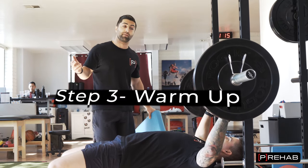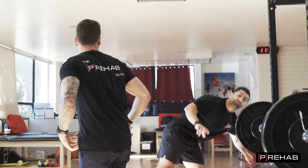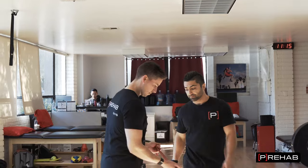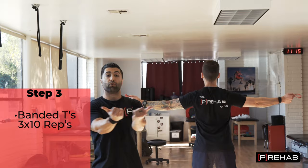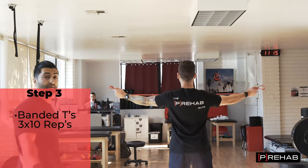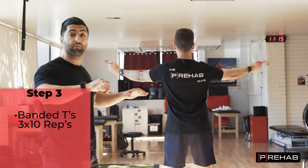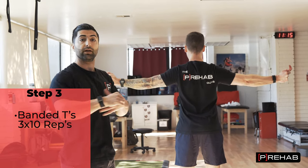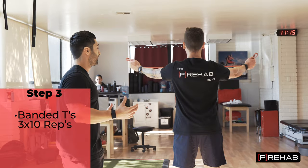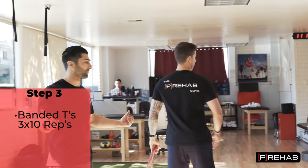Step three is making sure you warm up. A lot of people warm up by just going light, but we're going to go through two easy exercises you can perform anywhere. Number one is a banded pull-apart, where Craig has a light band and pulls it apart by squeezing the shoulder blades. We're going for 10 reps. We can see that Craig gets great activation in the shoulder blades — remember, when we bench press we stay strong back there because the shoulders move on the shoulder blade. Lightweight — you don't have to go too crazy with this.